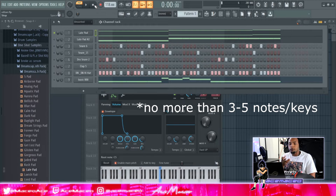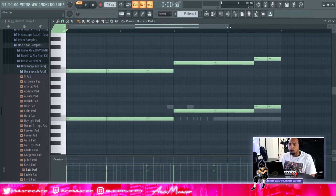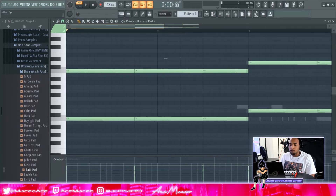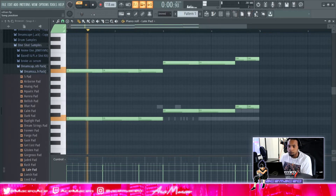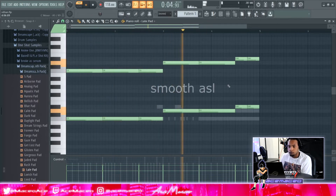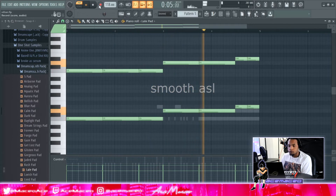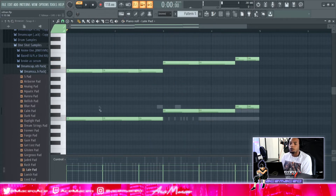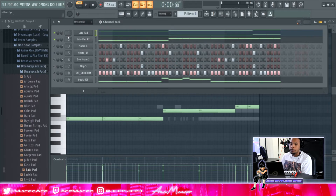For these melodies, make sure you have no more than three to five notes or keys — you want it simple, not all over the place. You can do chords, like minor chords, but I'll show that in another tutorial. I use a lower octave to give it an undertone and a higher octave to give it more life and a higher tone.